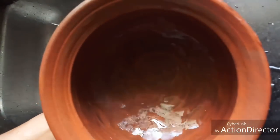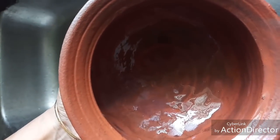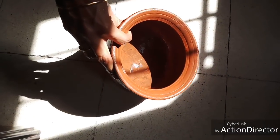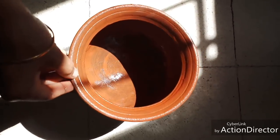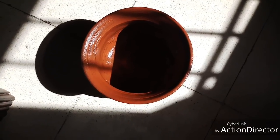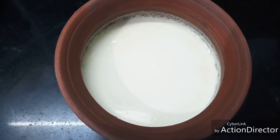Now our pot is clean and odor-free. If you don't clean the pot properly, it will smell badly and your curd will not taste good. If you have access to direct sunlight, dry the pot in sunlight to keep it odor-free, or at least dry it in an airy place. So we have seen how to make curd in a pot and how to clean it well. If you liked this video, please click thumbs up and subscribe to my channel. Thanks for watching!